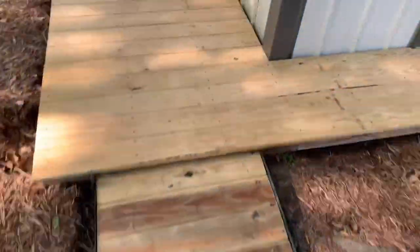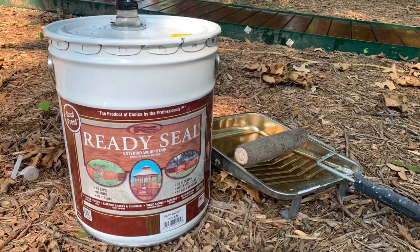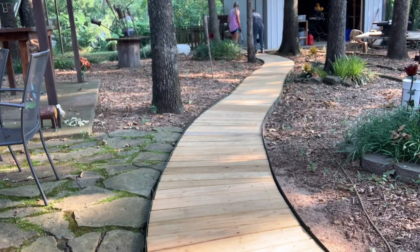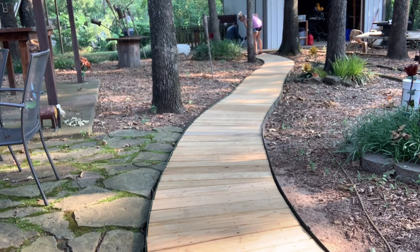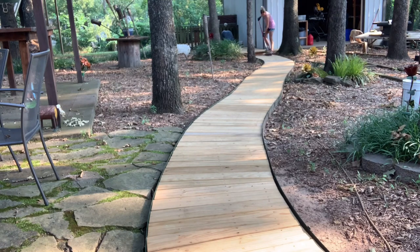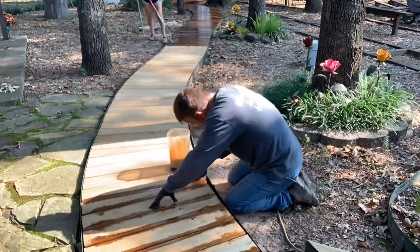With our old boardwalk we never really took the time to stain and seal it, so this time we're definitely doing that. This is what we use: Ready Seal in dark walnut, purchased at Spectrum Paint. We simply used a roller — I had a really long extension pole because my back was killing me — and I rolled the entire pathway. My poor husband got down on his hands and knees with a brush, putting the stain in between every crack of every board to help seal it really well.